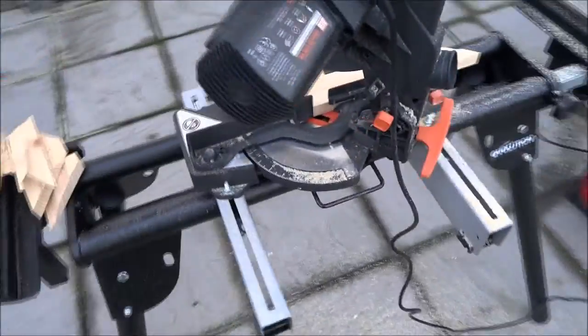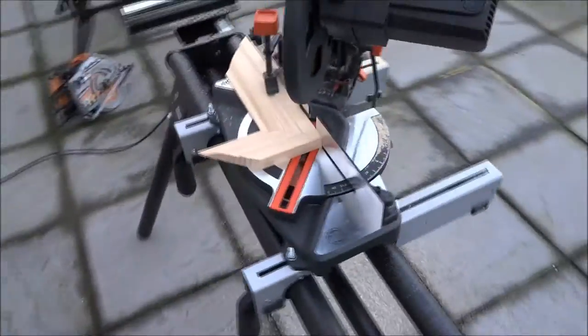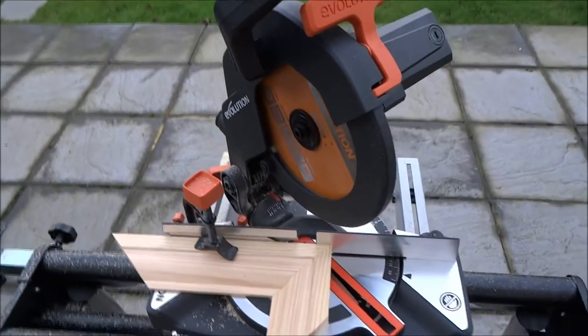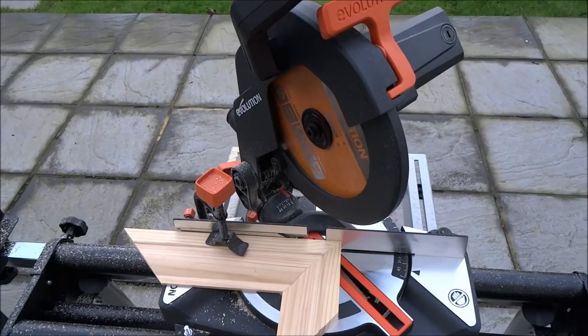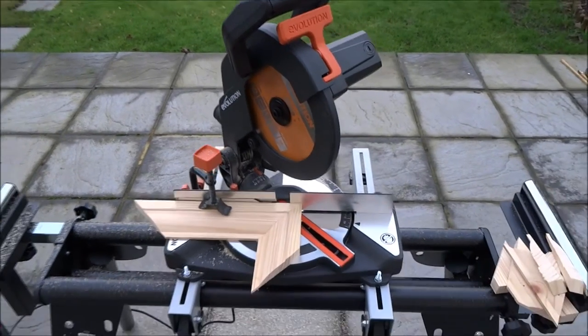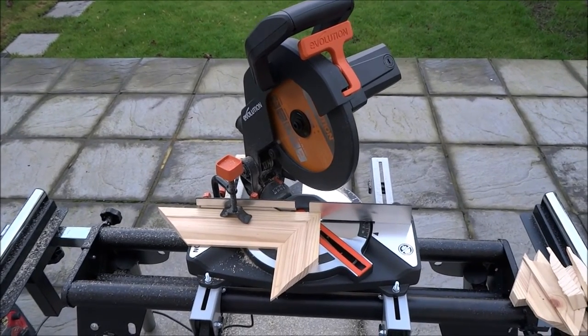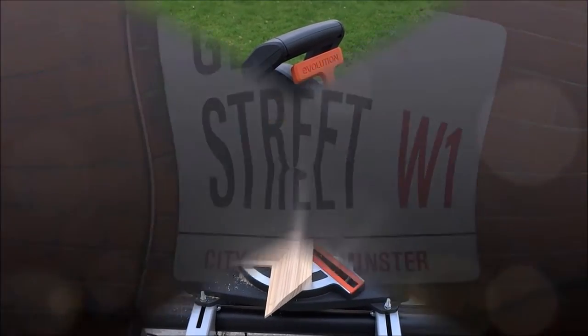So there you go. A good, light, compact saw. Doesn't take up too much space. And the blade being multi-purpose is an extra bonus. So there you go. Thanks for viewing.